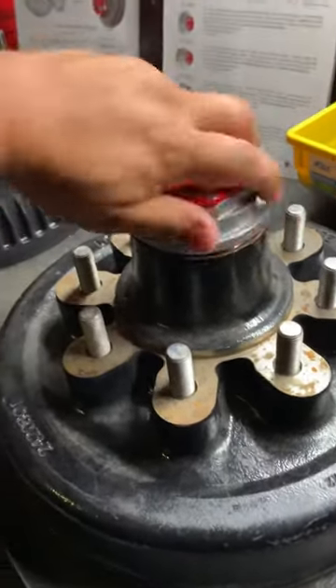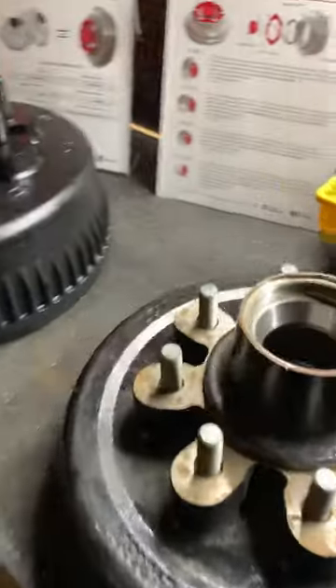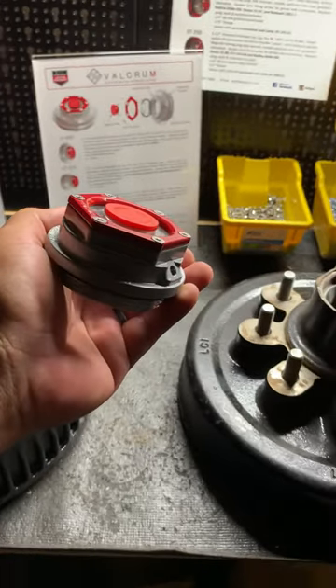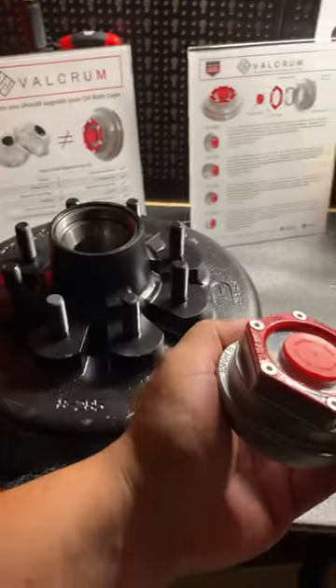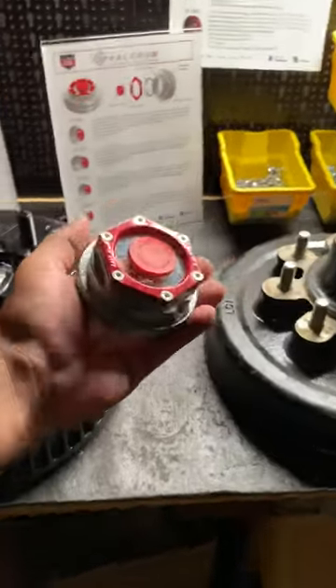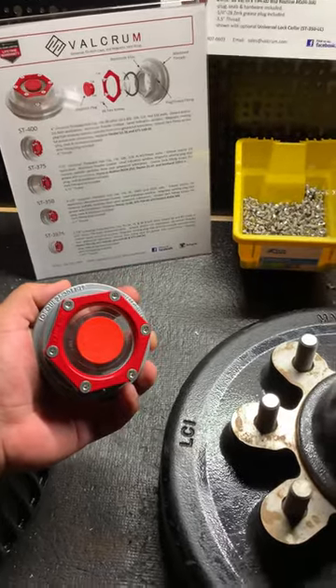We'll back the same cap off. You'll notice that Valcrum's ST2875 universal oil bath cap is designed to fit both the Dexter and Lippard 8K hubs. Thank you for watching this video. Valcrum — ensuring longer, safer travels.